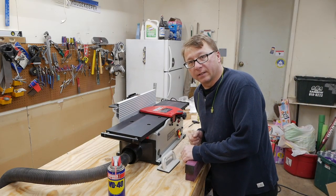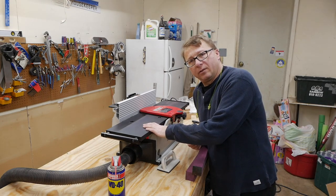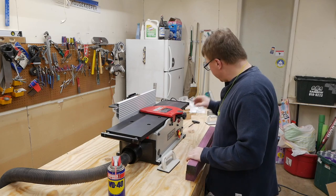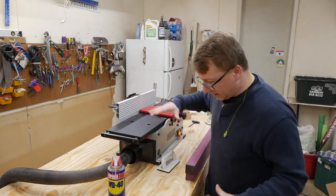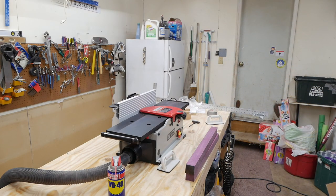That was loud. I think the shop vac was actually louder than the jointer, to be honest. There's not a lot of chips on this side at all, but there are some chips on the other side.